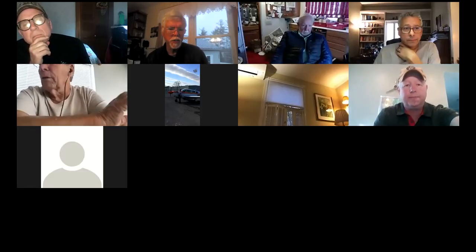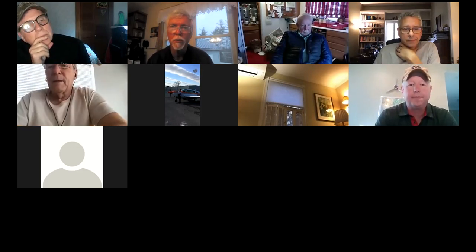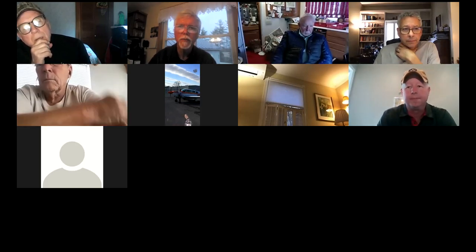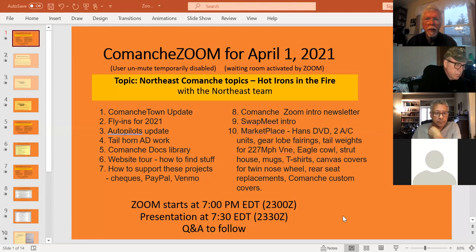Hello, everybody. This is Pete Morris. This is the Comanche Zoom for April Fool's Day, April 1, 2021. Just to give an idea of what we're talking about, here's the hit list for tonight — a whole mess of things that the Northeast Comanche tribe is working on, hot irons in the fire. There's quite a list, and we've got a bunch of different people coming in to talk about the various ones. It's going to be kind of a free-for-all.